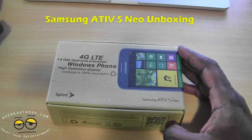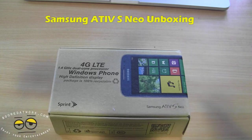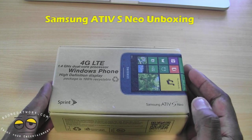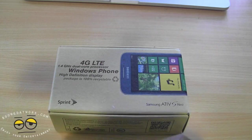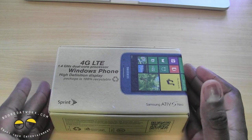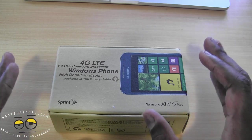Hi guys, this is Thundee from borderworld.com and welcome to our unboxing — yes, a little late — of the Samsung Ative S Neo. This is the second Windows Phone 8 device on the Sprint network. Sprint hasn't had a Windows device in about two years or so and this is the second device.